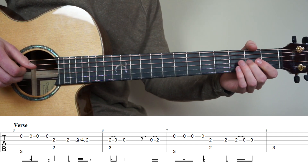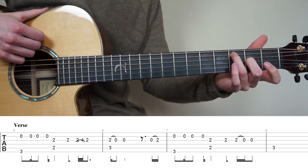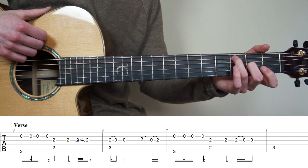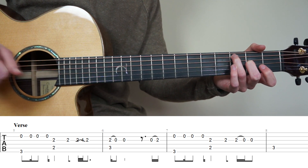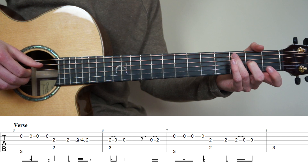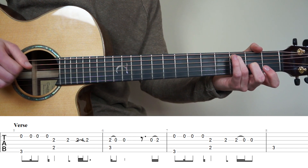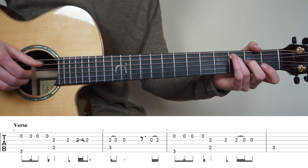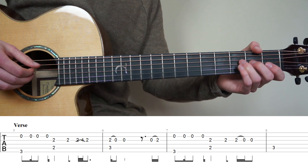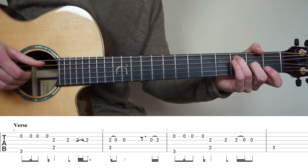For bar number 6, keep holding your middle finger on the 2nd fret 3rd string and add your ring finger to the 3rd fret 5th string. Pluck strings 5 and 3 at the same time, then do a pull off to open on the 3rd string. Play the 3rd string again. End this bar by playing an open 3rd string and doing a hammer-on to the 2nd fret.